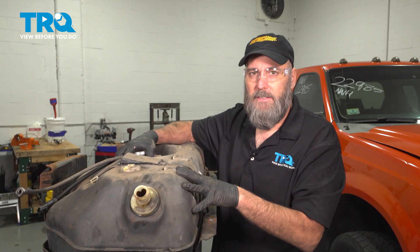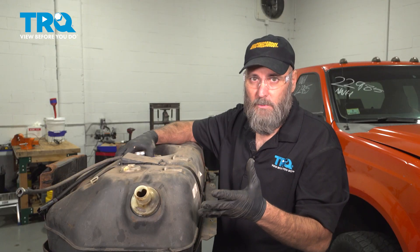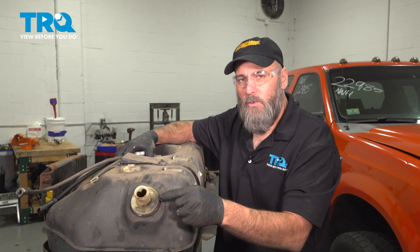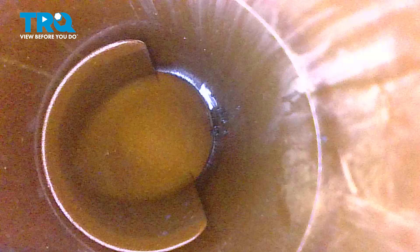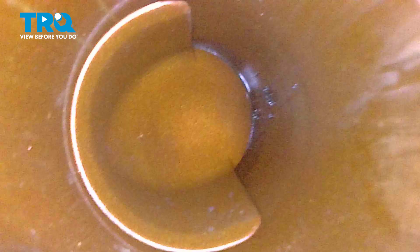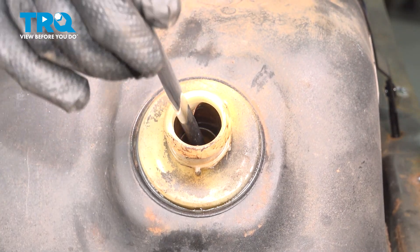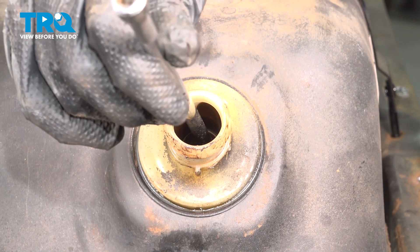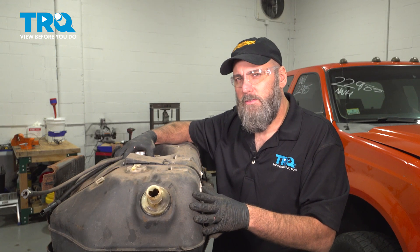Now that we have the fuel tank dropped down out of the Jeep, we can get a better look at everything. One thing I like to look at in a situation where the vehicle won't fill up is right here. On this Jeep, this is called the rollover valve, and it's on every fuel tank. As the name implies, if your vehicle were ever to roll over, you wouldn't want fuel to come back out the filler neck. So they put a check valve inside to prevent that. Sometimes that check valve can get stuck and make it so you can't fill the vehicle. I want to make sure it moves freely and is not stuck. In the case of this Jeep, this one looks okay.